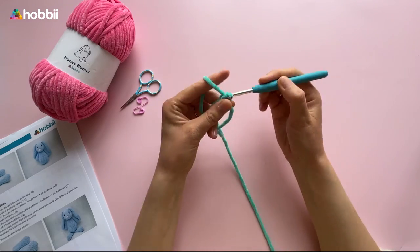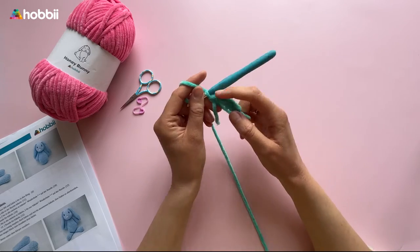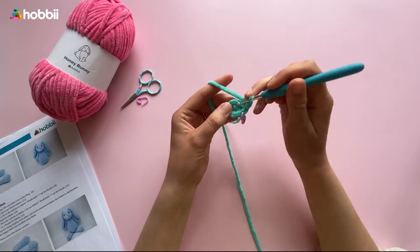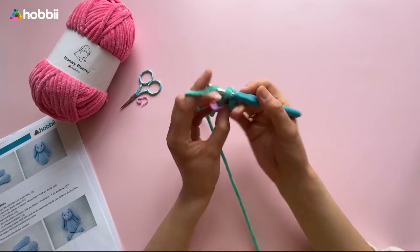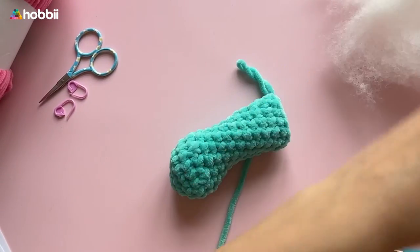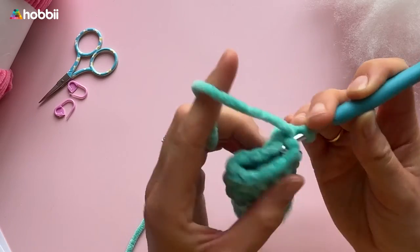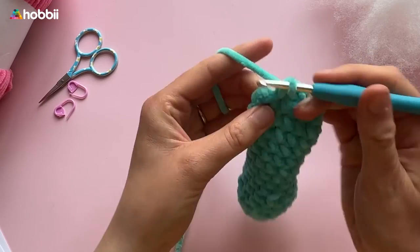Let's crochet the legs using the same procedure as before. First, 1 magic ring with 6 single crochets into the ring, then 2 single crochets in each stitch of the round. Then 1 increase: 1 single crochet first and then 2 single crochets into the next stitch, followed by 1 whole round of single crochets. Then the decrease: 1 single crochet and 2 single crochets together. Rounds 6 to 14 are single crochets all the way around — 12 stitches at the end. Fill the legs lightly with stuffing, fold the ends flat, and single crochet the opening together.